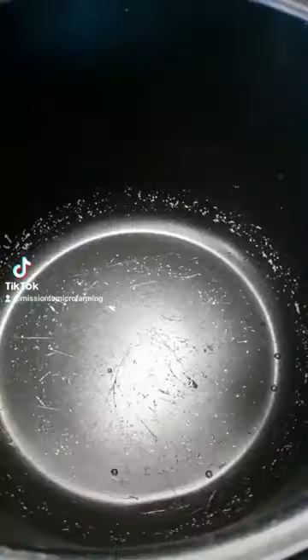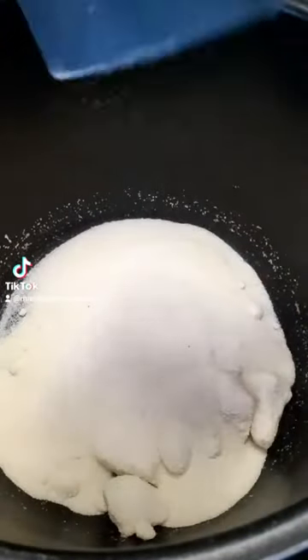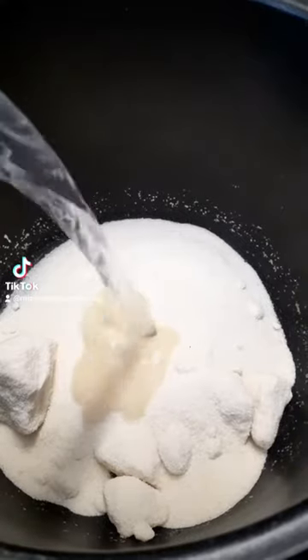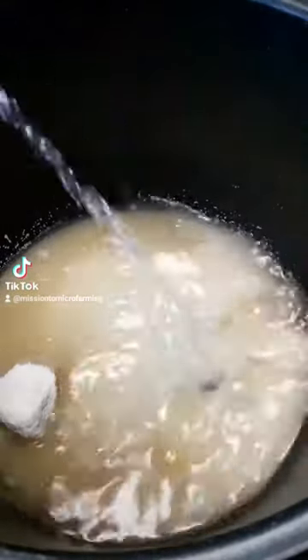Go ahead and get your water bath canner fired up. We're going to start with two to two and a half cups of pure cane sugar and one and a half cups of hot water. You're going to bring that to a nice rolling boil.